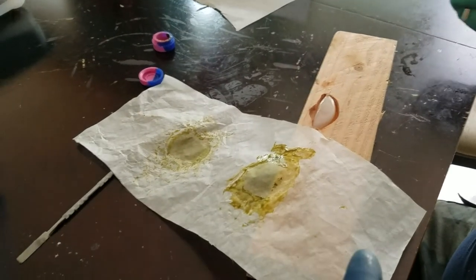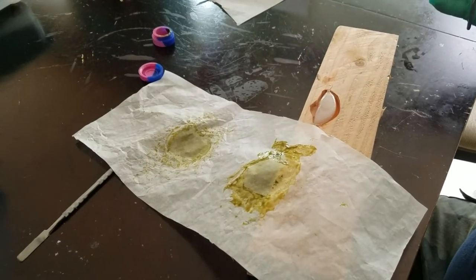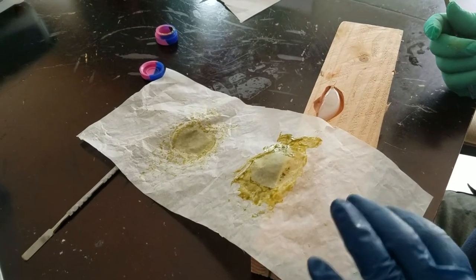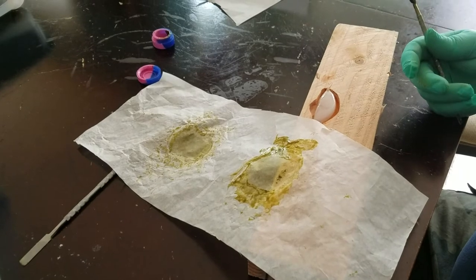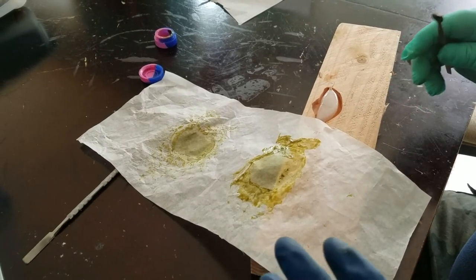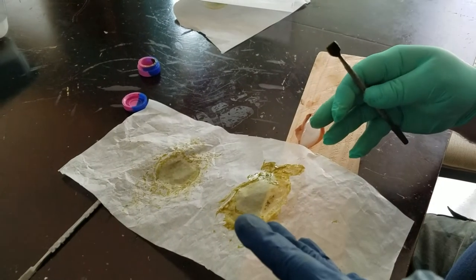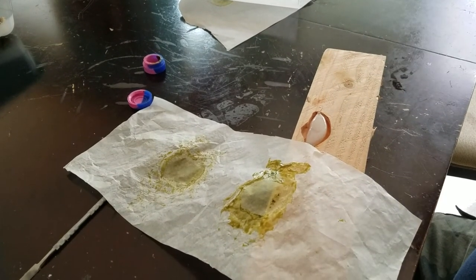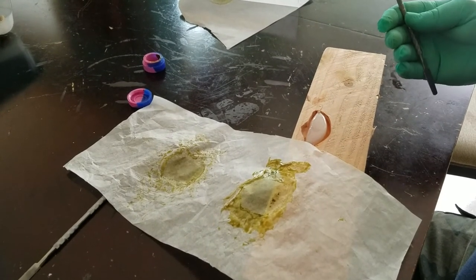Hey everybody, haven't been on for a while — been doing a bunch of stuff. This is the Oregon Weed Experiment. I've got a quick tip of the day. I have always been struggling with how to get my dab off the paper in a very effective way, and I just literally stumbled on this and wanted to do a quick video to share it.